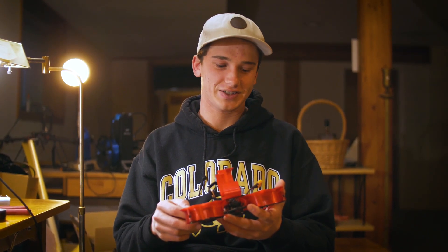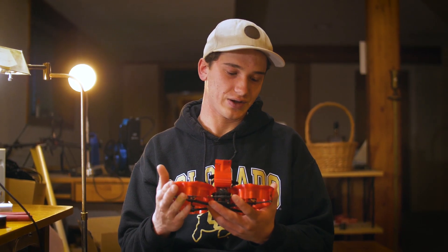Alright guys, that finishes up the build. As you can see, here is the end product — I think it turned out super well, super clean, and I'm really happy with it. If this video was helpful to you, make sure to give us a like down below and subscribe if you haven't already. If you have any ideas for future videos about soldering, how to build a drone, cinematography, or anything you're looking to learn, comment that down below. We're always looking to put out new content on YouTube, Instagram, and IGTV. Thanks so much for sticking around — hope the video was helpful, and I'll see you in the next one.